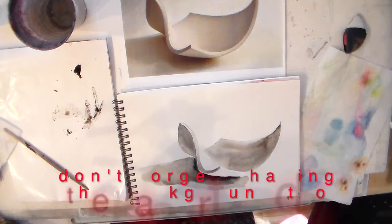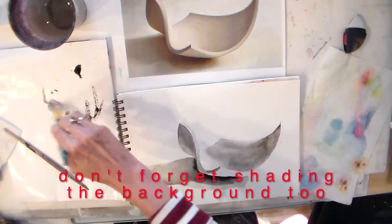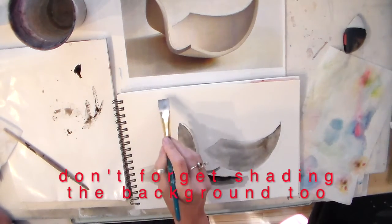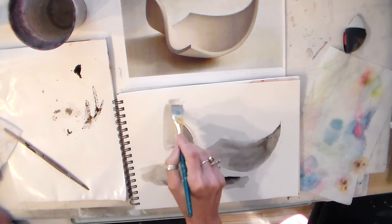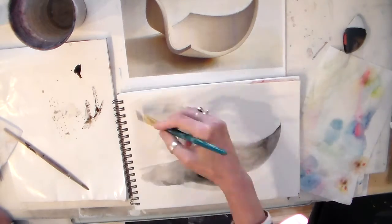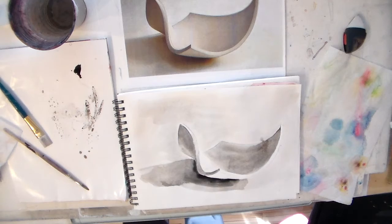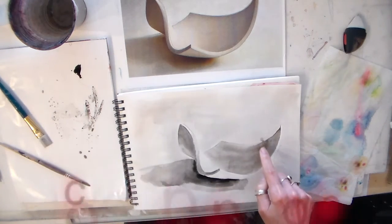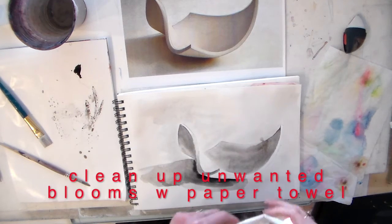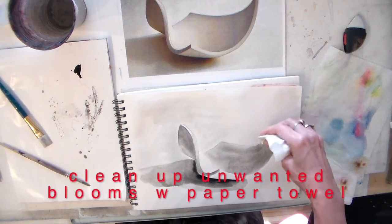Now I need to put a little shading back here. I have a little bloom — not to panic. I take a little paper towel and dab that dry before it keeps spreading.